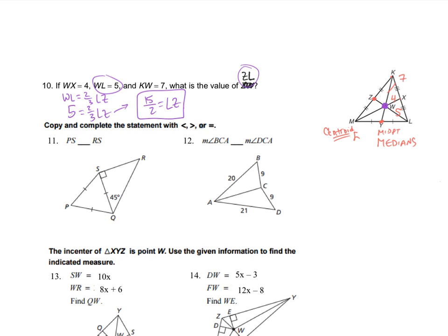For number 11, we've got PS and RS, and we need to determine if one is greater than the other or if they're equal. Since there are three congruent segments, this triangle is equilateral. With a 45-degree angle and a right angle, that has to be 45 in there too, so this piece will be congruent to that piece. That means PS and RS are going to be equal to each other.